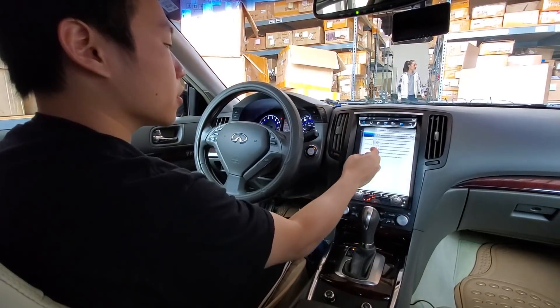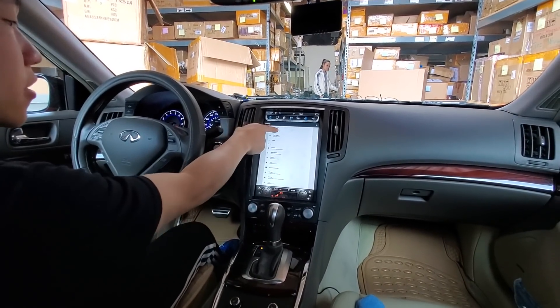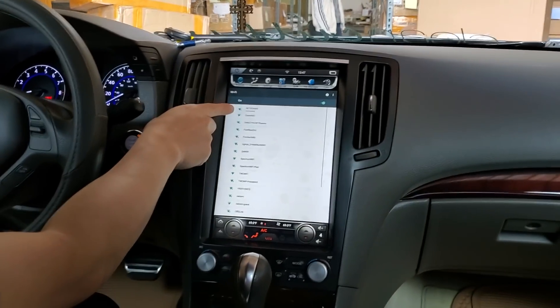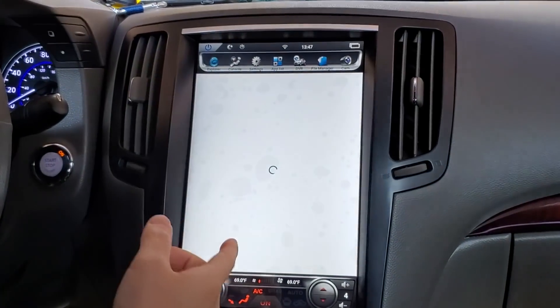What we're going to do is go on the internet first. So if we go to Settings, then More Settings — we're already connected to our internet, it's called Netgear 85 — and we're going to open the Google Play Store.